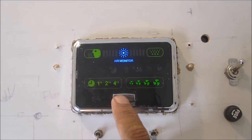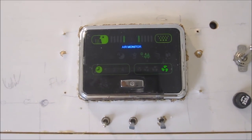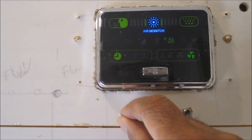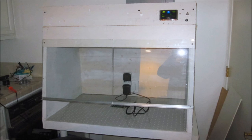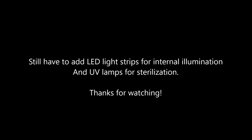It goes through a self-check and steps up through different speed levels. The booster was also tested, and the internal AC socket was tested as well. I have a high-power UV LED, but I'm not using it for sterilizing just yet. This is the final unit — I still have a bit more work to do. I haven't wired the inside illumination or the UV lamps for sterilization yet. Thanks for watching.